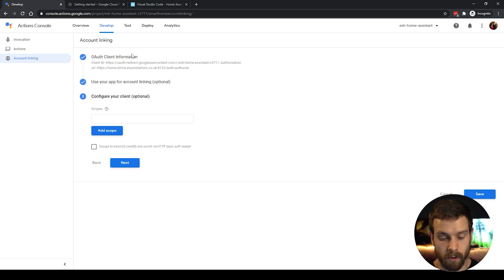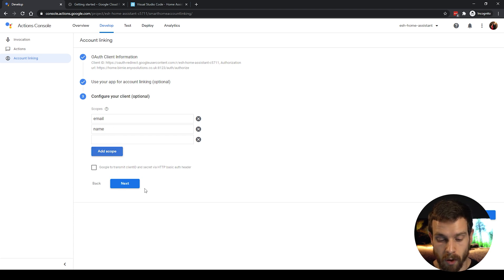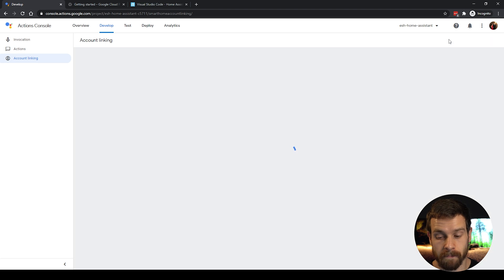Click Next again — we don't need to tick those boxes. Then in the Scopes section, enter 'email' and click Add Scope, then enter 'name' and click Add Scope again. Click Next, do not tick the checkbox — leave it blank — click Next, and then click Save to finish.